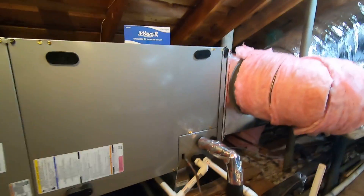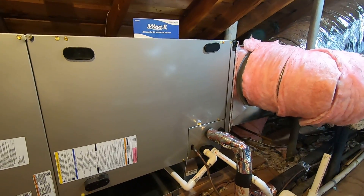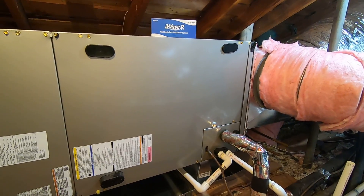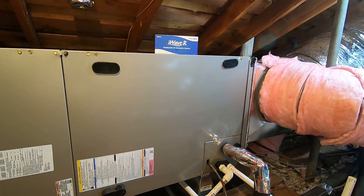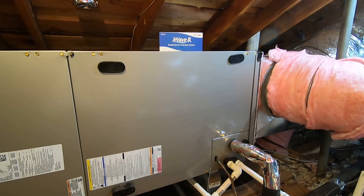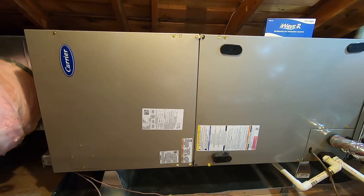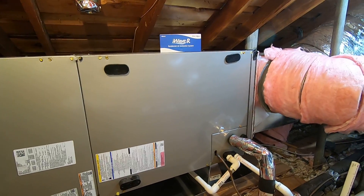It has a variable speed blower motor — an ECM blower motor — that is communicating and is located in the lower compartment. That enables the variable speeds when matched with the variable speed heat pump condenser outside, so it will ramp up and down through different speeds. It's very quiet in the attic at about 54 decibels, and when ducted properly it will be even quieter at the return air grills.